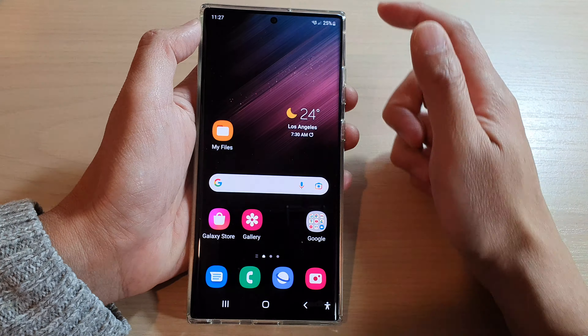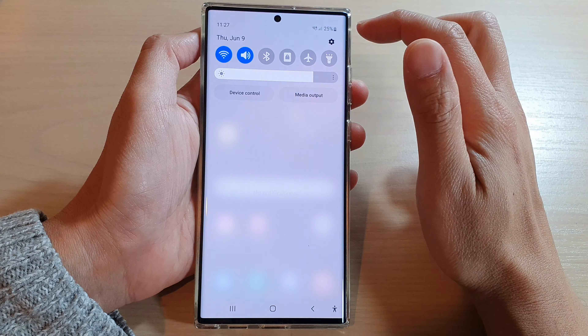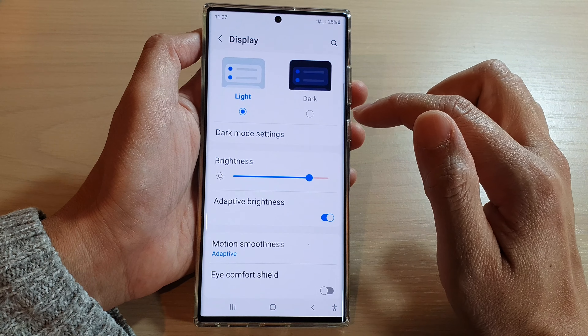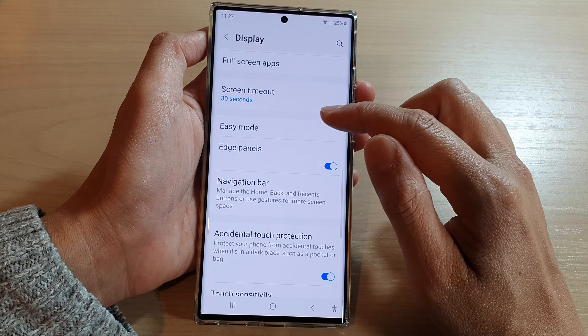First, tap on the home button to go back to the home screen. On the home screen, swipe down at the top and tap on the settings icon. In settings, go down and tap on display, then swipe up and tap on edge panels.